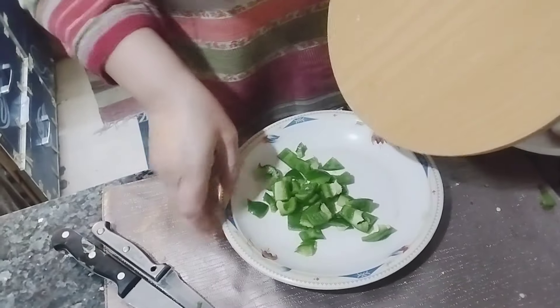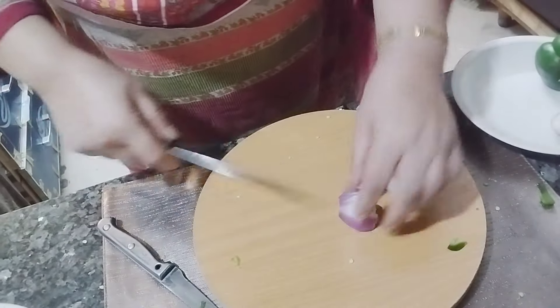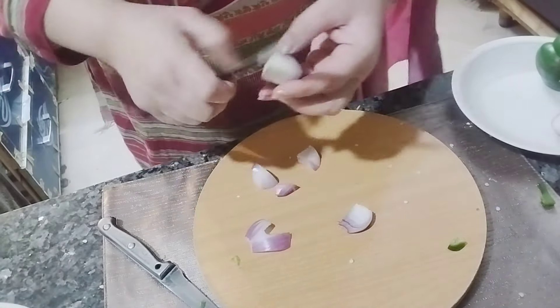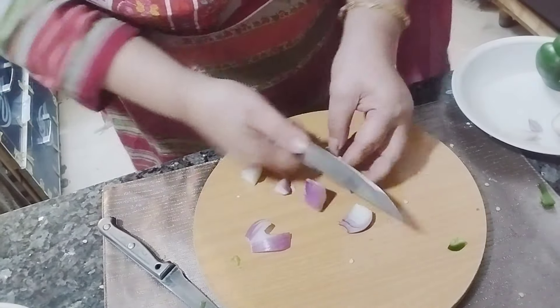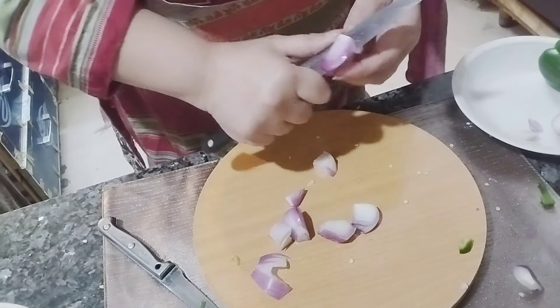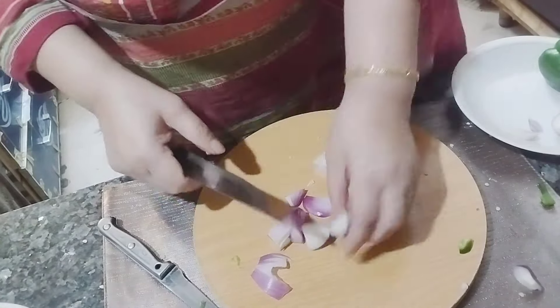Next is the onion. I am taking one medium-sized onion and making squares of it. All the vegetables are cut in the same size and shape. Open all the layers into single-size squares. You may cut in any way, but the result should be small square-size pieces of onion.